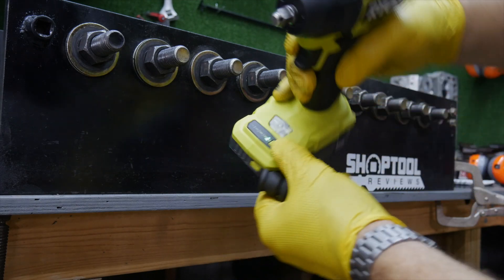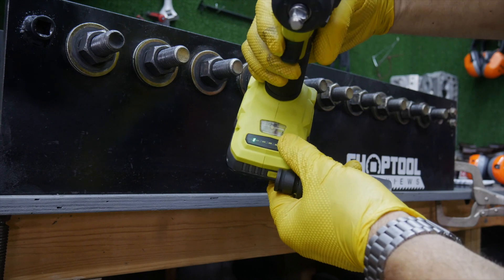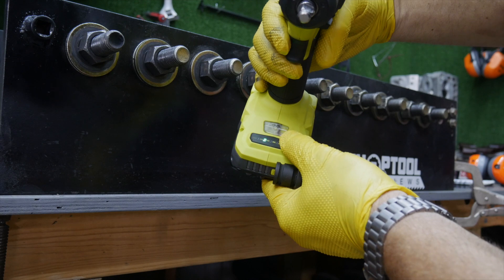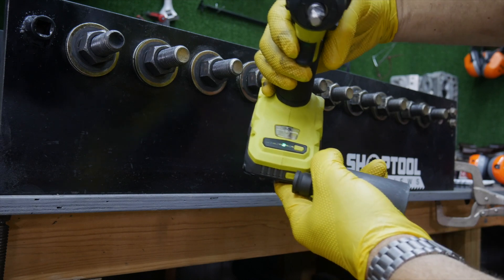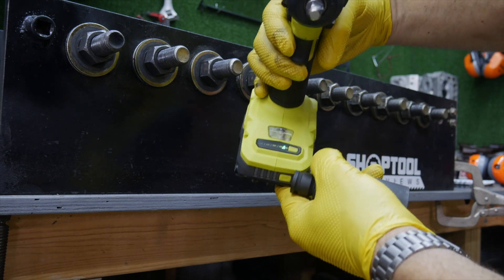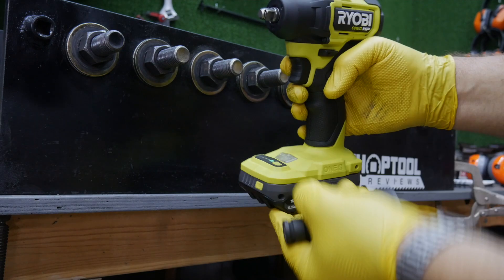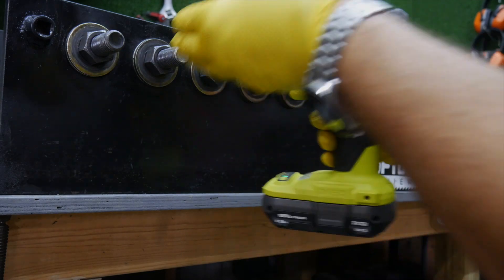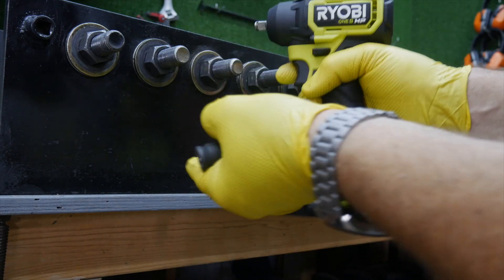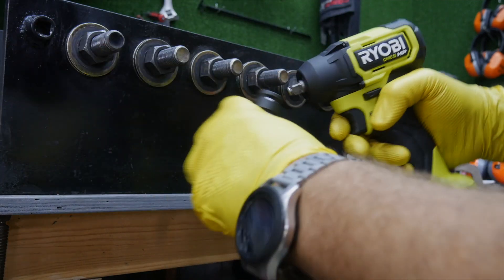It is a four mode impact. You get mode one, two, and three — just power modes that increase proportionally — and then you have the auto mode. That's going to work in the fastening sense as well as in bolt removal mode. As soon as it senses the fastener is tight, it's going to shut down. And when you're backing off, as soon as it senses the bolt has broken free, it's going to slow that fastener way down so you're not slinging fasteners across the room.